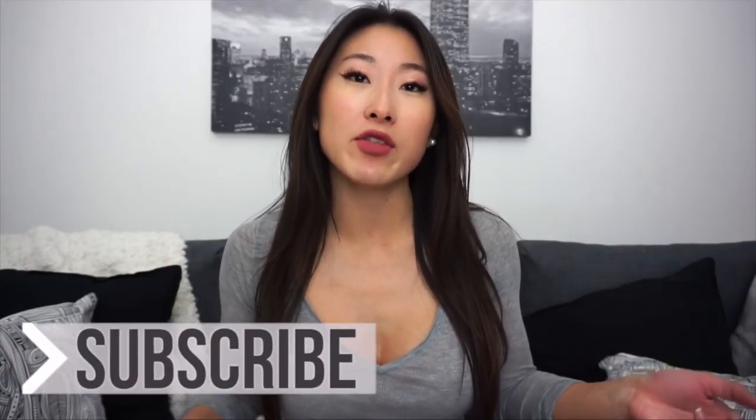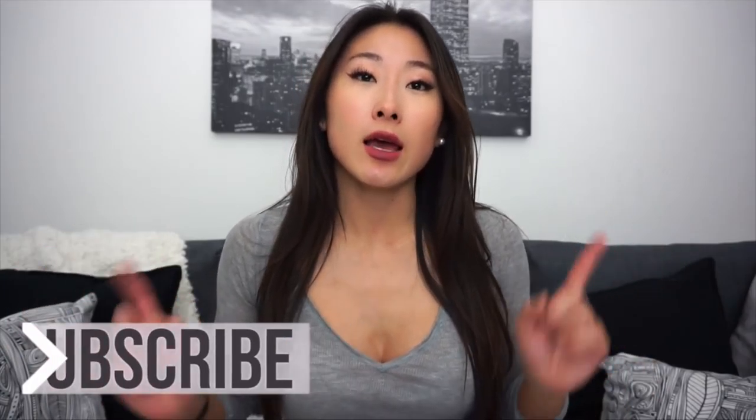Welcome to my channel. Today I have another meal prep with me video where I'm going to show you guys a lunch and a dinner — what I meal prepped for this week. If you didn't see my last video, I did do another video on meal prepping, and I will have that link down in the description box.